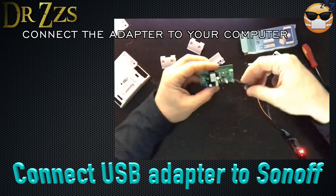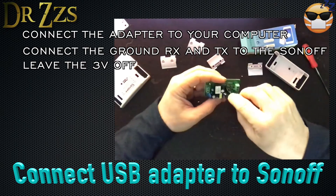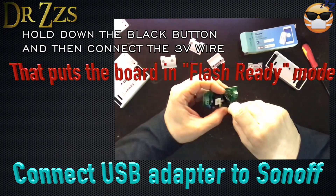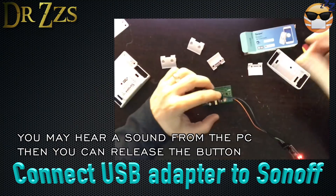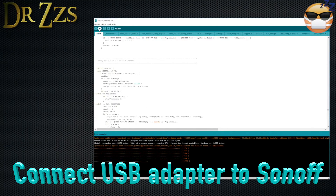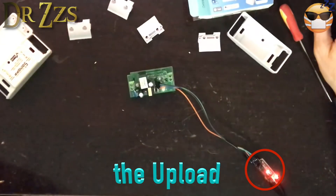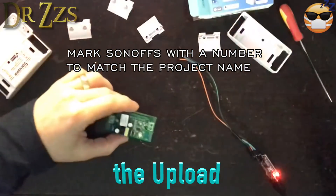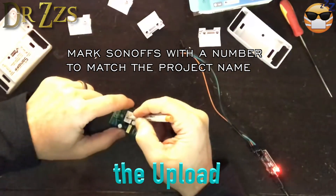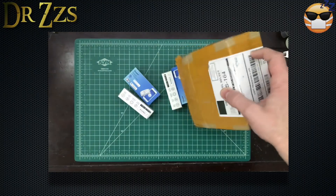Now connect your USB adapter to your computer, then connect the ground, receive, and transmit wires to the Sonoff board. Next, hold the black button down and then insert the 3-volt wire on the Sonoff. My computer made a chime that let me know I'd done it correctly. Once that's all done, hit upload and hope for the best. My USB adapter had an orange LED that would blink while the software was uploading, and when it was done flashing the Sonoff has a green LED that will flash once. If that happened for you, congratulations — you did it. I wrote a number on my Sonoffs to correspond with the project name so I'd remember which was which when setting them up in Home Assistant. Now follow the same process for all the Sonoffs you've got.